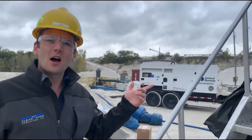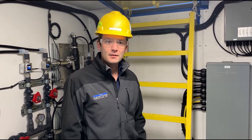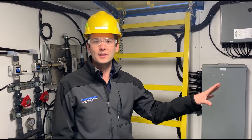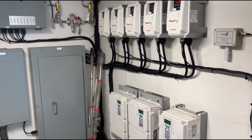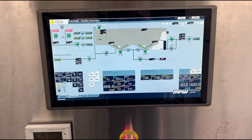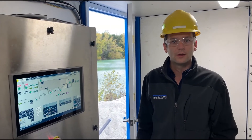We'll step inside our doghouse enclosure and take a look at the controls and chemical preparation. This unit has a single point 480V feed and we do all the power step down and power distribution from there. Every motor on this system has a variable frequency drive for speed control and fine tuning. This unit is weather tight and climate controlled with spray foam insulation to keep the controls cool in the summer and the operators warm in the winter.